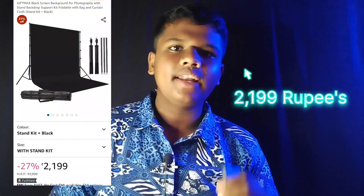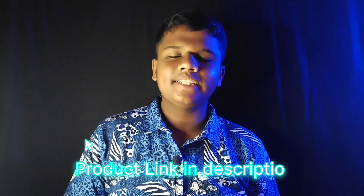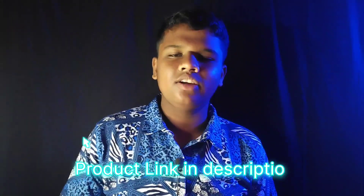You will be able to make videos like this and set up like this. The price is $2199. I will give you the link in the description so you will be able to order it. If you want to set up, please comment in the comment box. See you in the next video — take care, bye bye! Thank you!